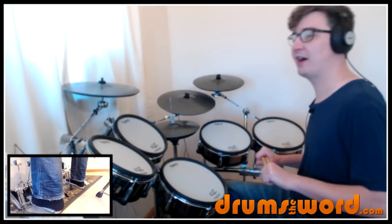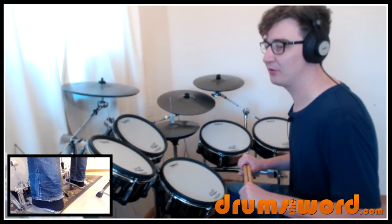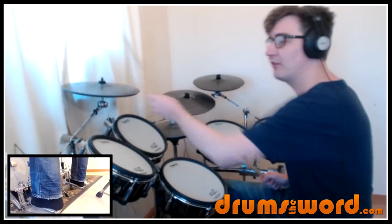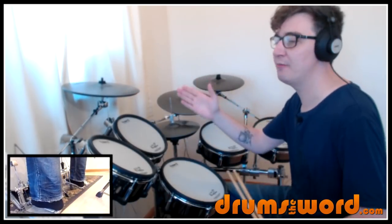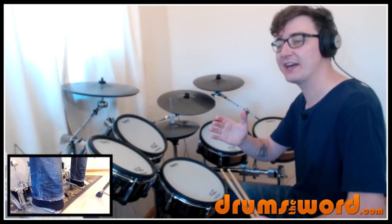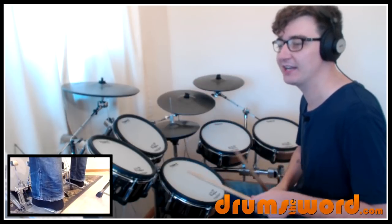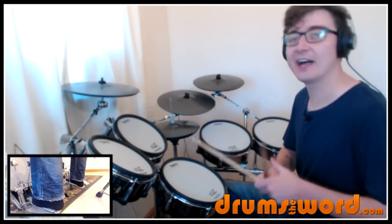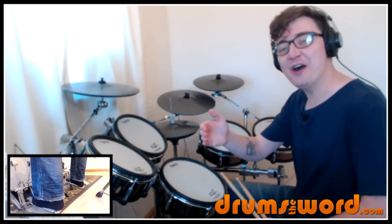So it starts off with an offbeat stab on the crash cymbal. One and two and three and four. And we come in on the 'uh' of beat four, the 16th note just before beat one. And that's important to hear that first stab. That note there is the 'uh' of beat four.